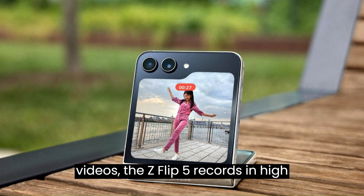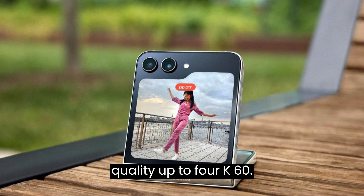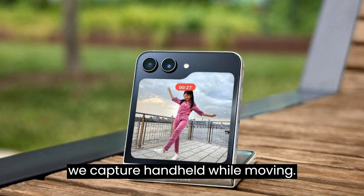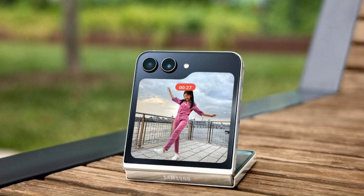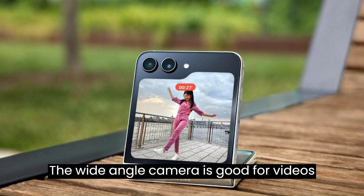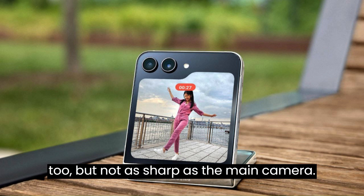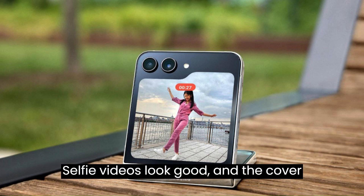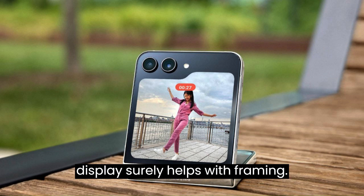For videos, the Z Flip 5 records in high quality up to 4K at 60fps. The footage turned out smooth, even when captured handheld while moving. The wide-angle camera is good for videos too, but not as sharp as the main camera. Selfie videos look good, and the cover display surely helps with framing.